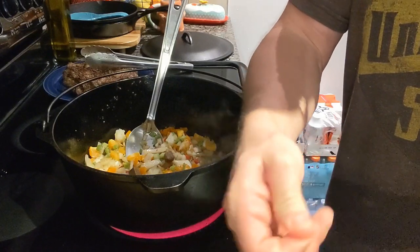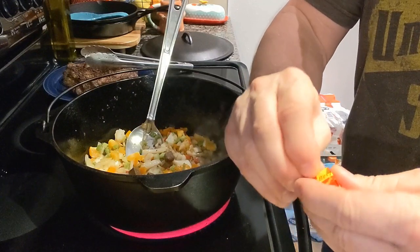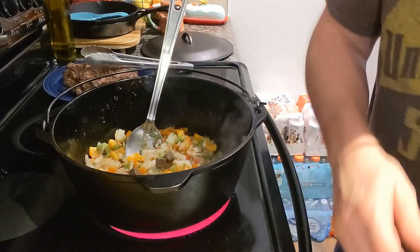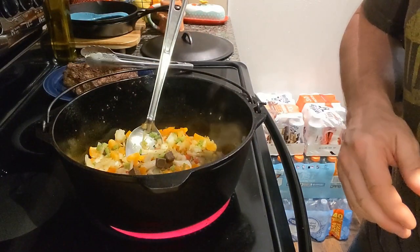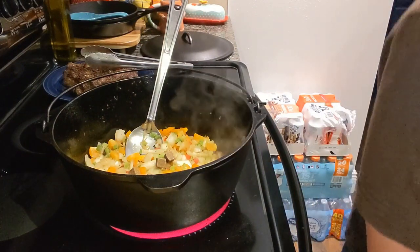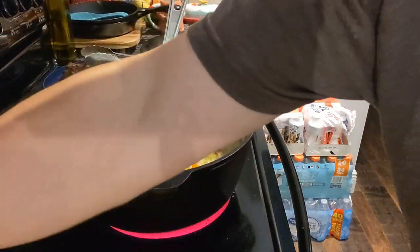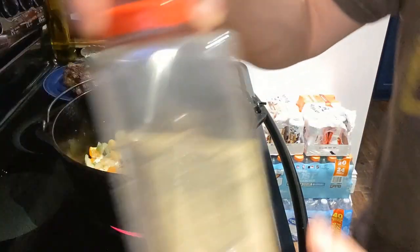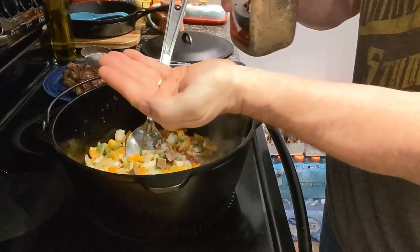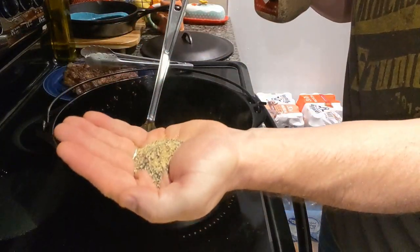I like using the bouillon cubes because I get them from Sam's in a big bottle and they last me a long time — seems to be cheaper. I'm going to make a little bit of broth with a couple more cubes in a minute. Just keep stirring this stuff. There's my seasoning mix — I mix it in those clear bottles so I can kind of see how much I put of each.